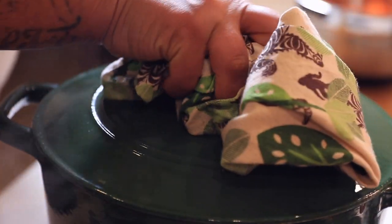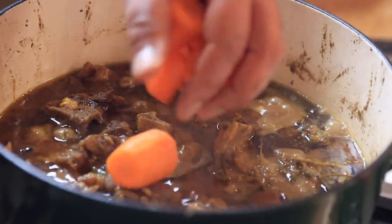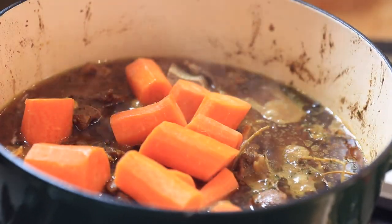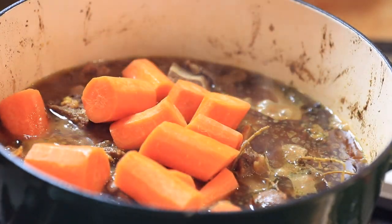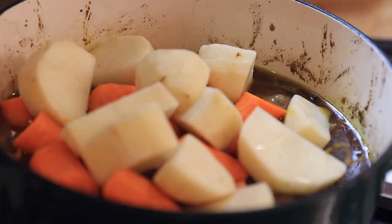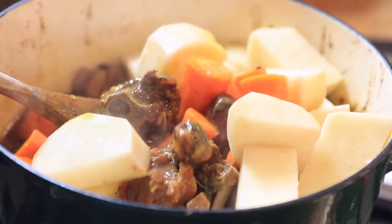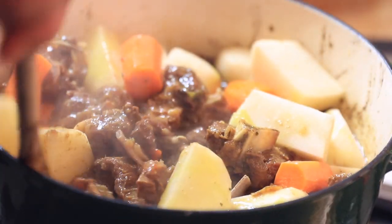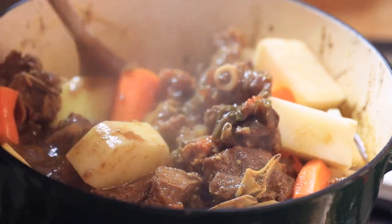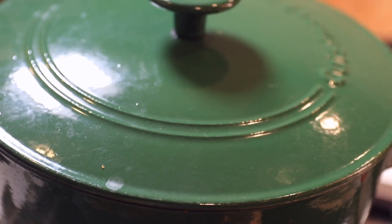Now that it's been going for a couple hours, I'm adding in my carrots and potatoes. At this point you could skim out your pimento or allspice or take out some of the dried herbs, but I just left it in today. I just wanted to feel some comfort food and feel cozy — not trying to be perfection, just a nice homestyle pot of curry goat.